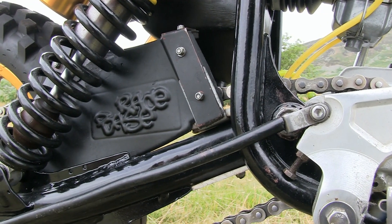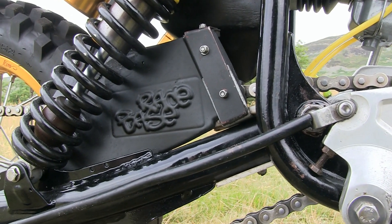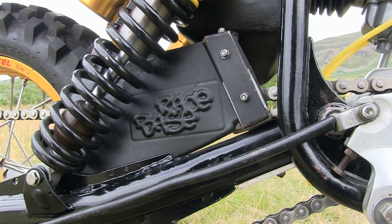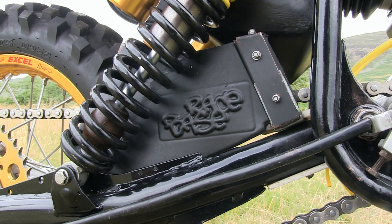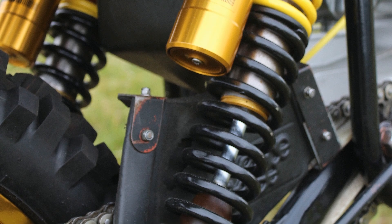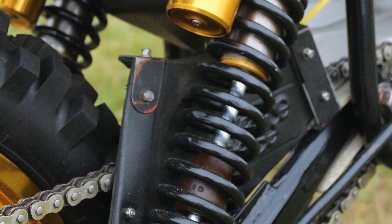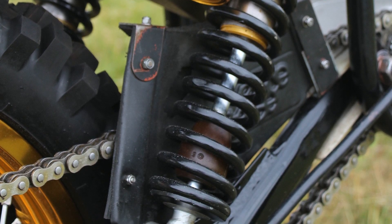Now, another quite handy accessory fitted onto Robert's micro is this chain guard from RaceBase, which is bolted on just to try and help prevent the rear drive chain from rubbing up against those rear shock springs, which always seemed to be a bit of a problem on these bikes because the chain did run very close to the springs with the up and down movement of the back of the bike. And in severe cases, this chain could certainly do a lot more damage than simply take the paint off of those springs.